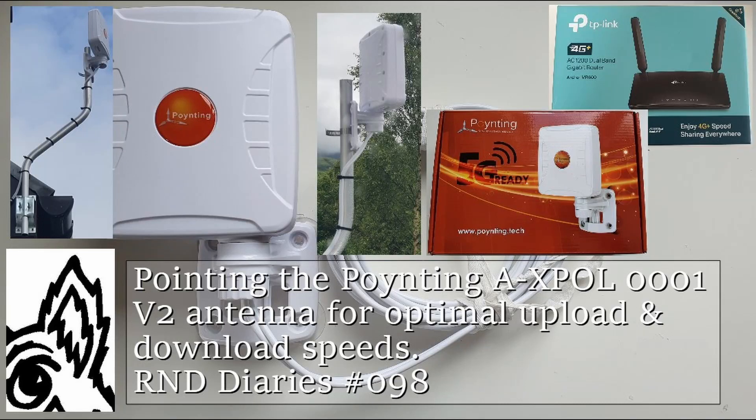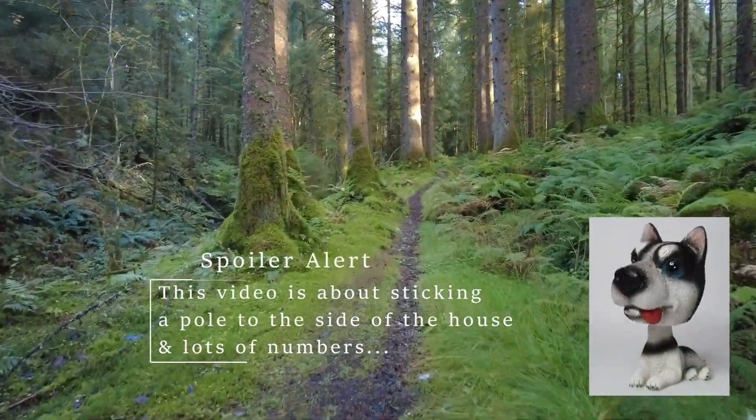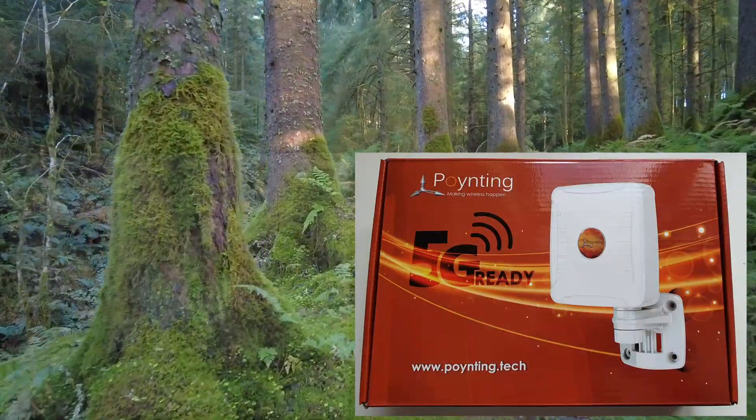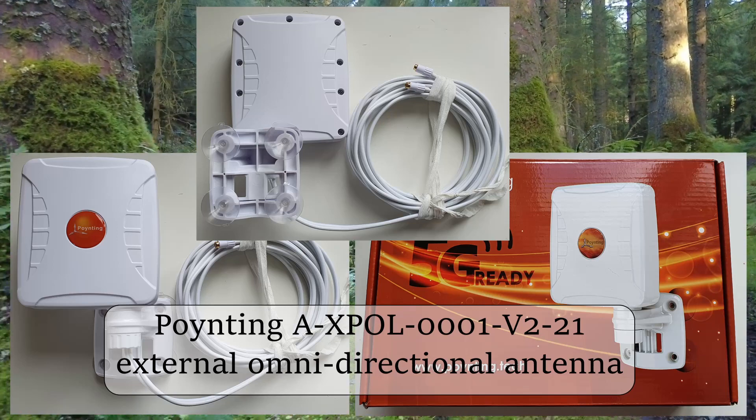This third video in my quest for decent internet speeds is to share my experience of fixing the AXPOL0001V221 external omnidirectional antenna to the exterior of the house.